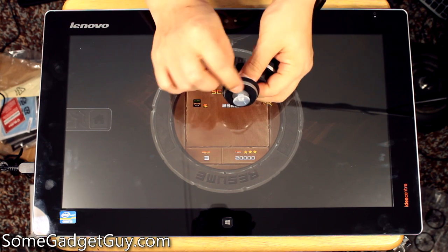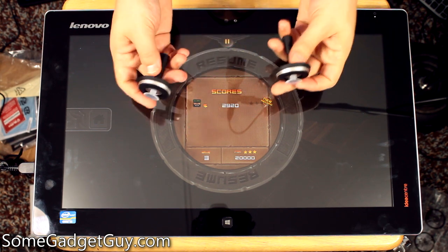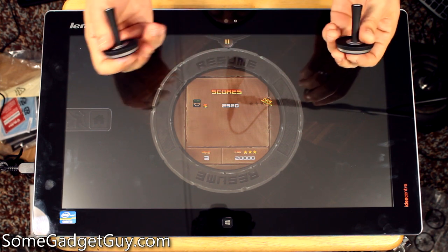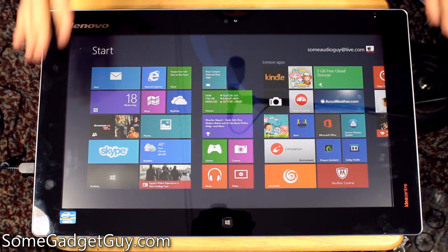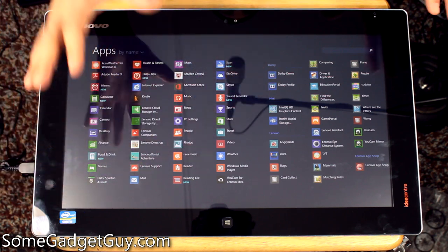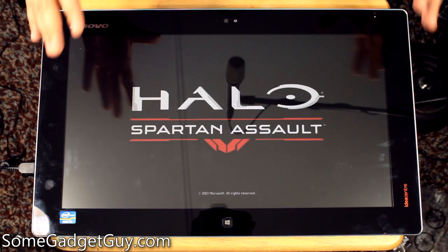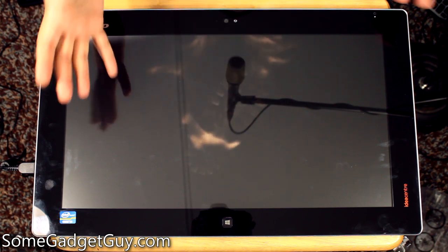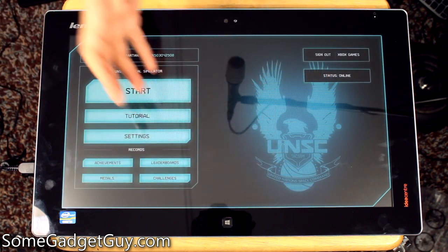I tried playing Halo with the suction cup controllers. Unfortunately, the way the Halo dual thumbstick on-screen controls work, these don't register properly for Halo. But I'm hoping we see some other apps from Lenovo that could be really fun. This thing does a perfectly respectable job of playing apps built for the Windows 8 environment. Here's Microsoft Studios — we're going to fire up a little Spartan Assault. It seems to load Windows 8-specific apps really well.